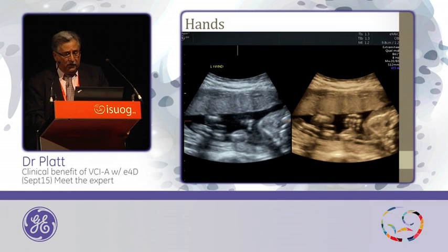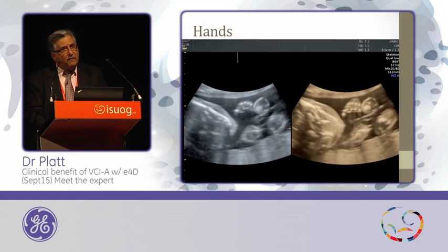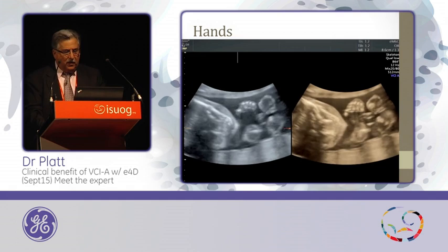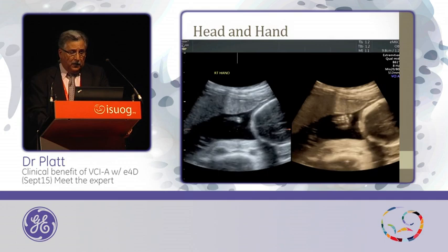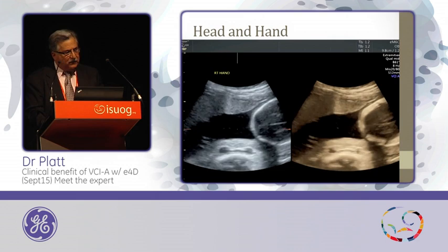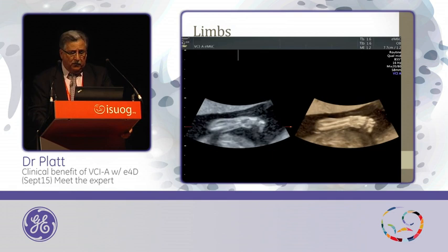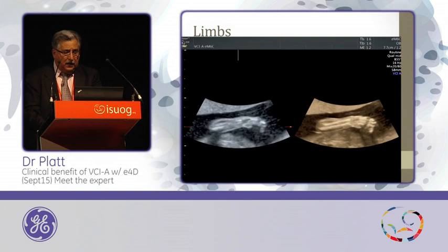You also see a reduction of the noise that you see within the fluid on the left compared to what you see in the EM6C on the right. Here's a live demonstration — capturing it in live motion, the ability to see these structures at a faster frame rate is much more eloquent with the EM6C transducer. Here's another example of the hand floating in front — you see the baby's head. You have to pay careful attention because detail will surface. The nice thing is you can freeze it, go back and capture it in the cine loop, and see what you want — there is so much detail within the image.